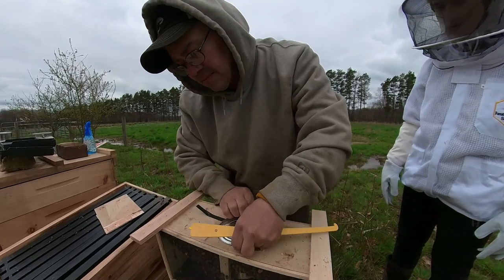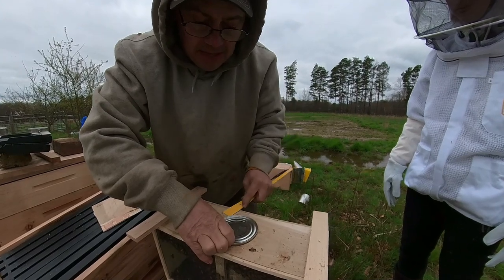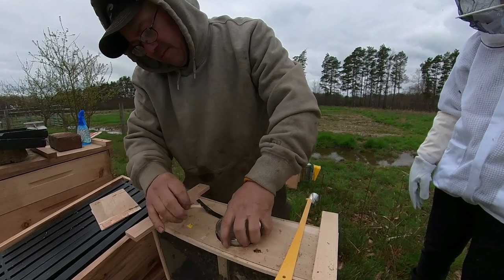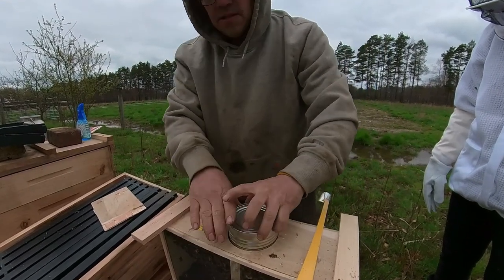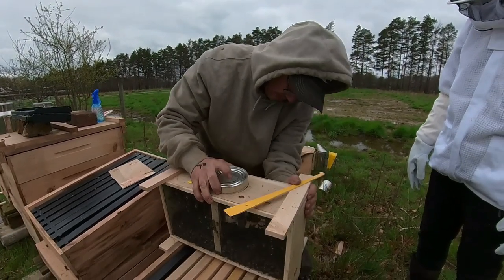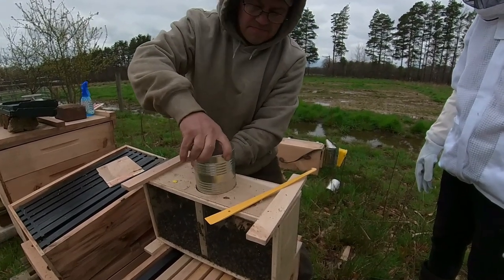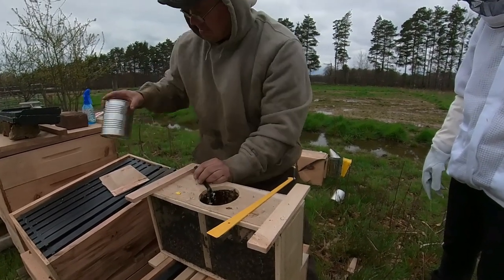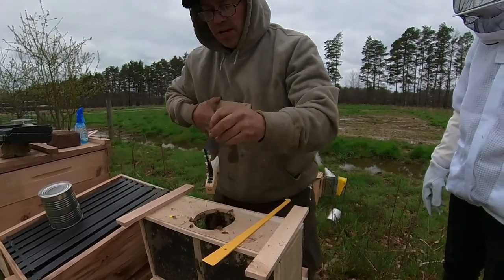Make sure to keep a hold of the queen so when it pops out it doesn't fall in, because someone's going to have to stick their hand down in there. So what we'll need to do now — pick our package up, knock it down, make them mad. That's a crucial part. Pull our queen out.